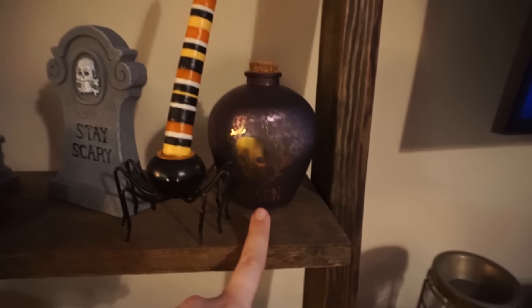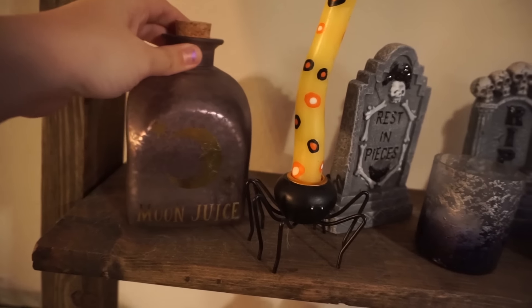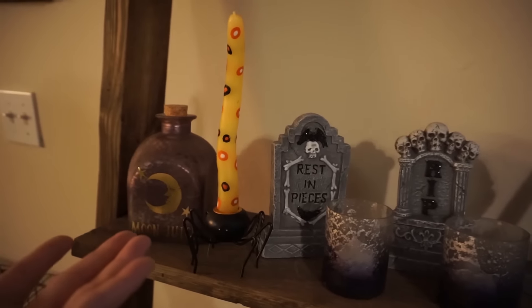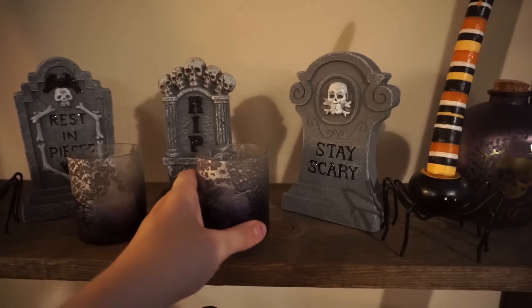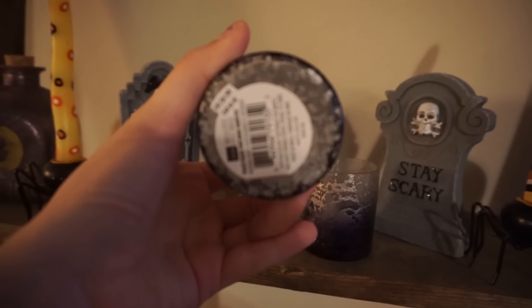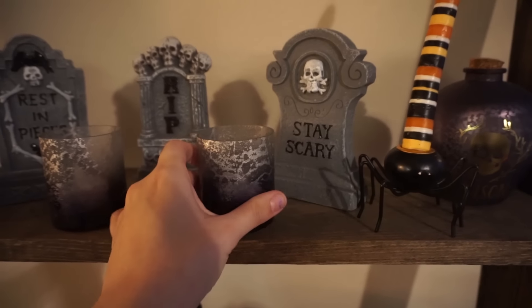On the next shelf down, I have these really cute poison and moon juice jars that I got from Target last year. These were actually given to me by my mom — they're just these really cute little candle holders with weird candles. I don't ever light them because they're not straight and I don't want the wax to drip everywhere, but I think they're really pretty. These little candle holders I got from the summer collection at Michael's — they were 70% off of $4.99, so I think they were about a dollar or so. And I just have little fake tea lights in them.